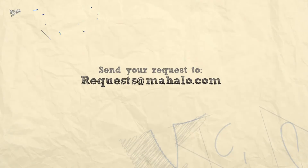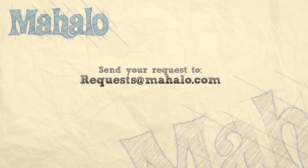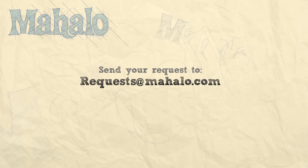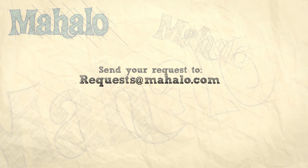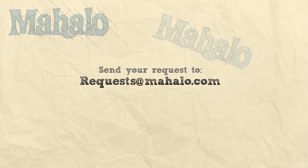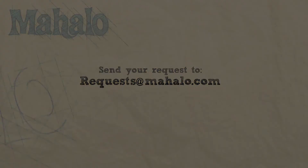And that is how you play a G major in open D tuning. Alright guys, thank you so much for watching. If you have any requests, email us at requests@mahalo.com. We'll see you next time. Bye.